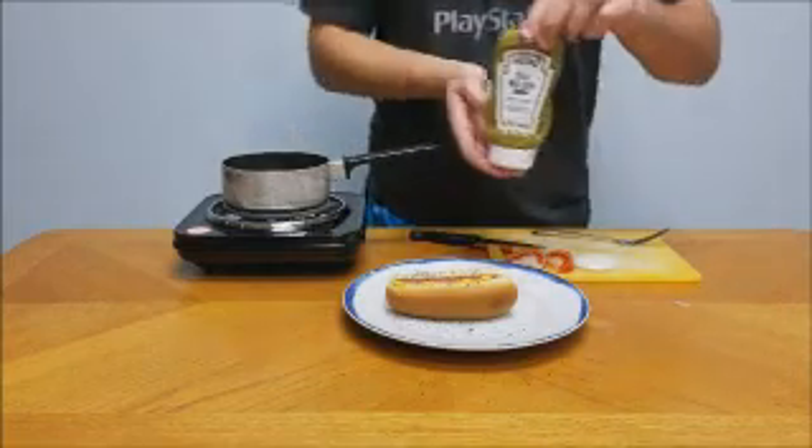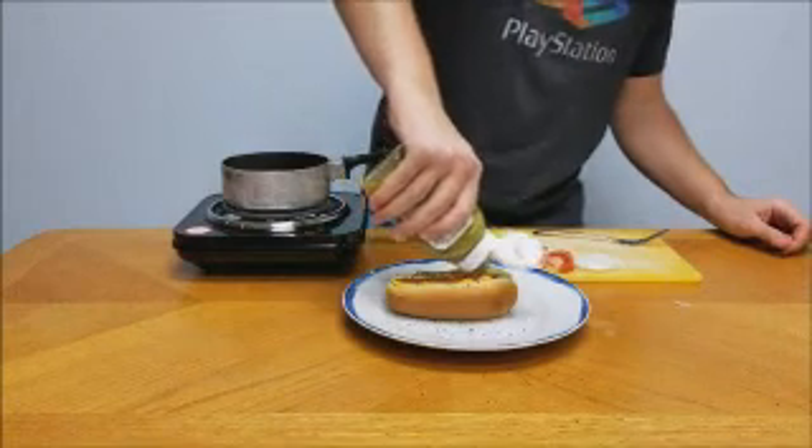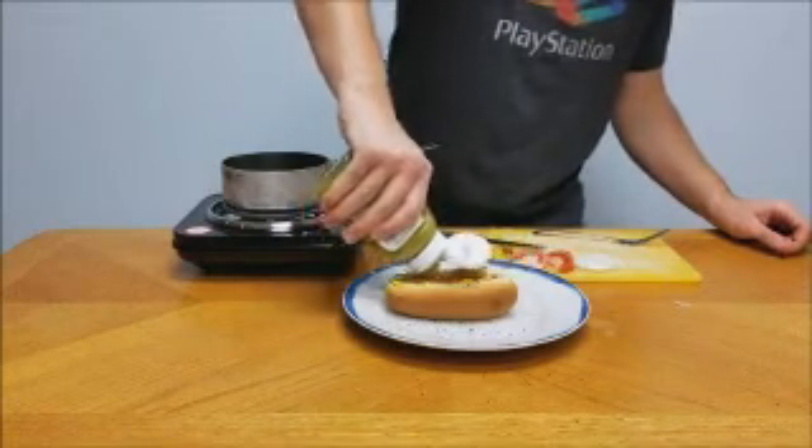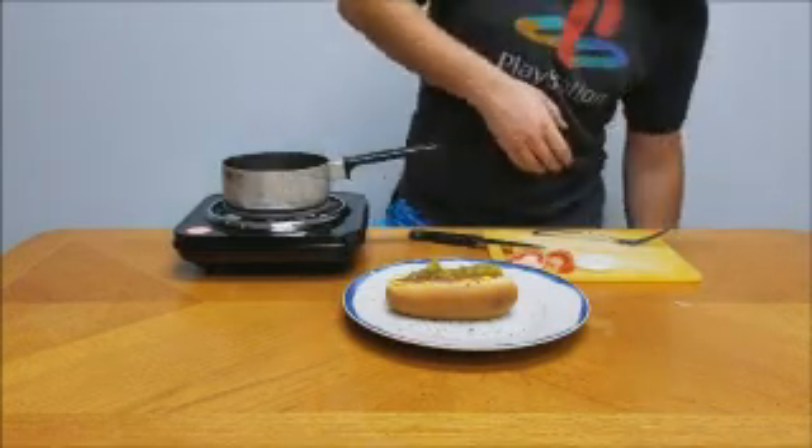Next up we're gonna get our relish. I couldn't find neon green relish either, which was annoying, so I just had to get some Heinz dill relish. I guess it's close enough — it's mostly just aesthetic, not flavor. Same with the poppy seed bun.